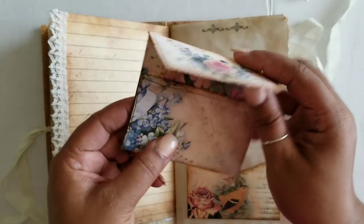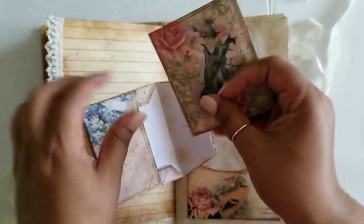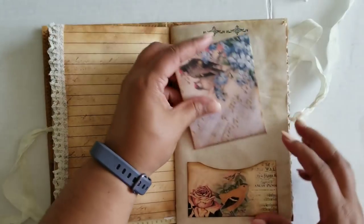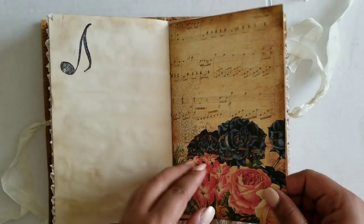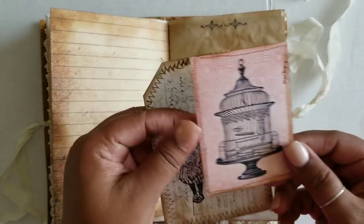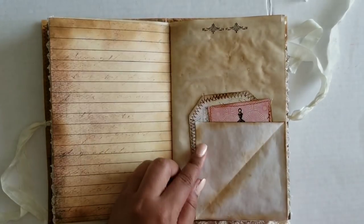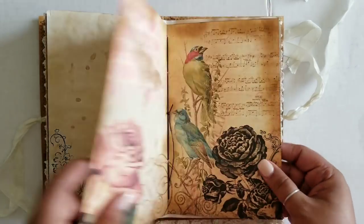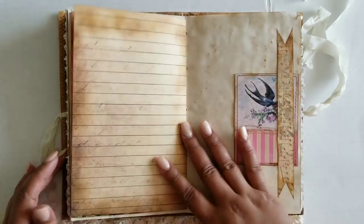A little envelope that I stitched around. And then the paper I backed on coffee paper. Music notes. Another one of my book page tags. And then another little coffee back tag. And then this is a little flip up here. Center of the signature — I just left it with this really beautiful image.